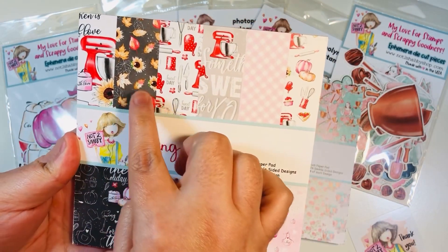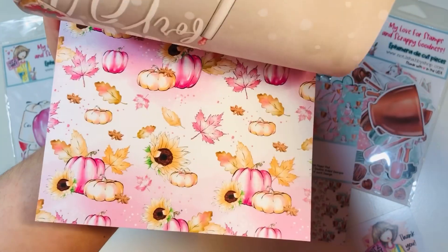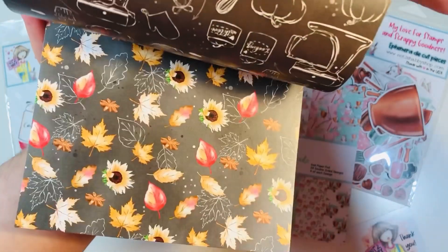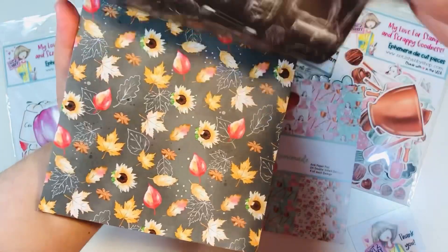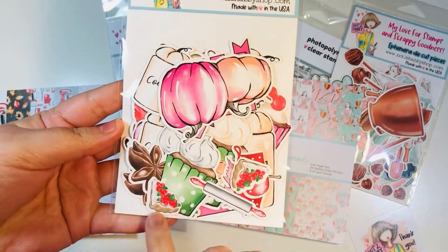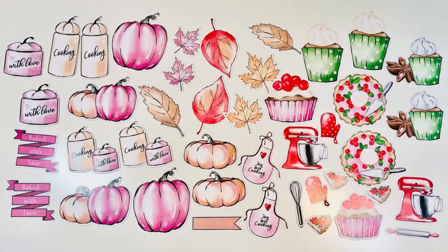Cooking With Love is again 24 double-sided sheets. It has more holiday and festive themes — some fall, some Thanksgiving, and some Christmas color palettes. You've got pumpkins and leaves, and then some bright reds you could use for Christmas. There is also a coordinating ephemera pack — you can see pumpkins and some bright red and green. Here's a snapshot of what comes in that ephemera pack.